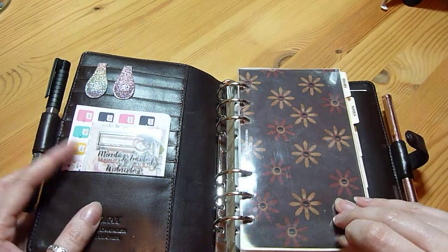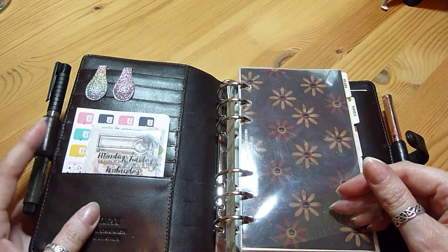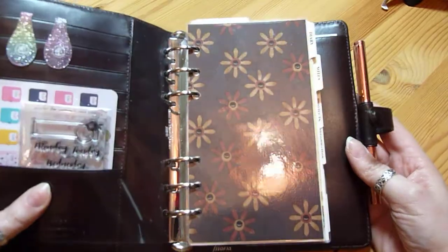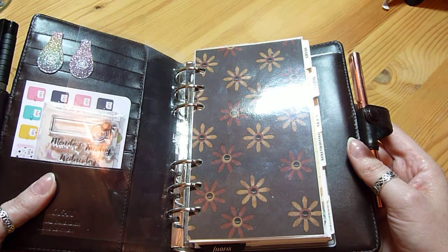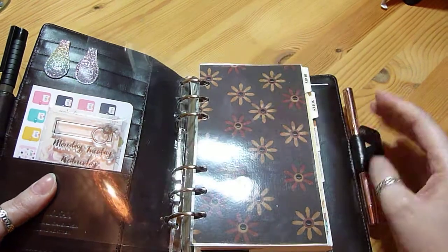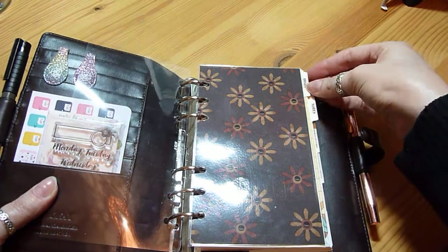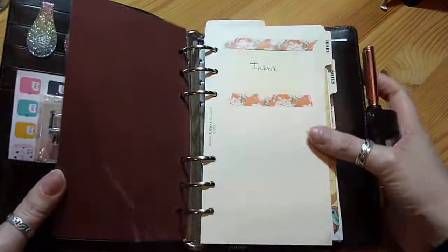I made a little dashboard and also kept in the plastic Filofax flyleaf that came with it. At the moment I have the Filofax dividers, but they will get changed at some point and they're not actually being kept as the sections that they say on them. I'll show you what I'm actually using in each section.